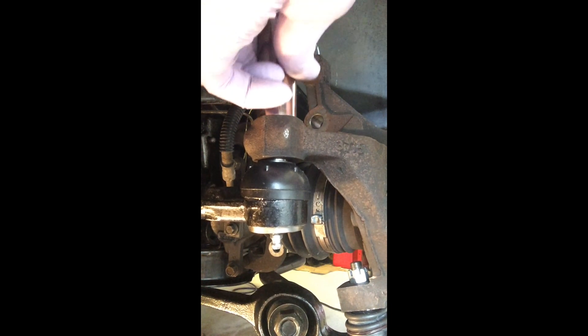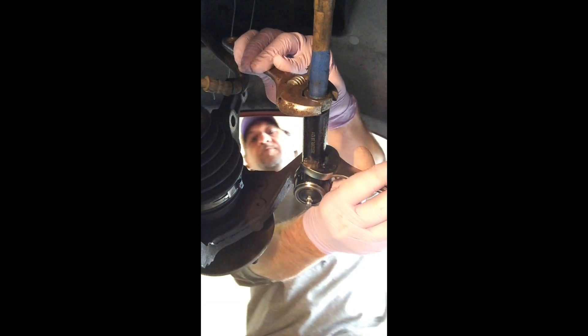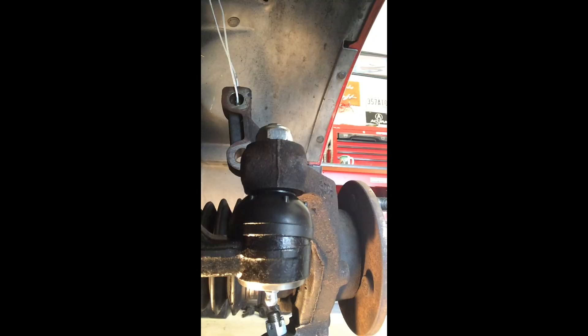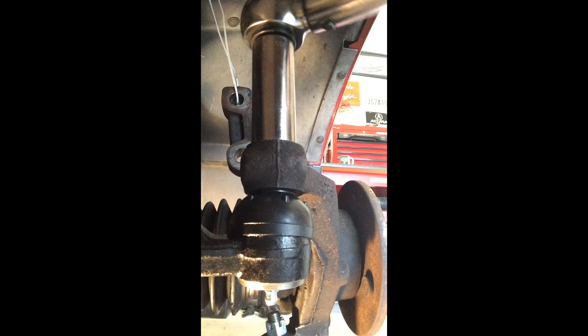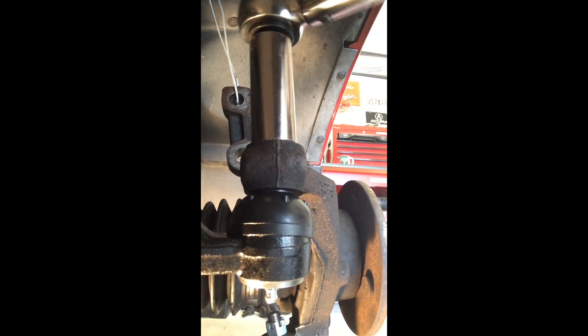Get the castle nut started but don't torque it down just yet. Now tighten the jam nut back up against the tie rod end, then torque down to 22 foot-pounds. Don't forget to take your car in for an alignment right after you finish changing your tie rods. I hope this video gives you the confidence to tackle your tie rod ends at home. I'm the Cash Budget Cajun.